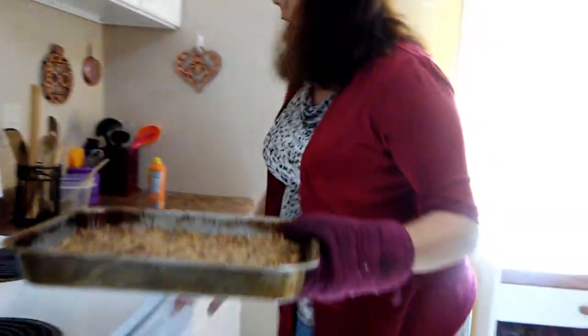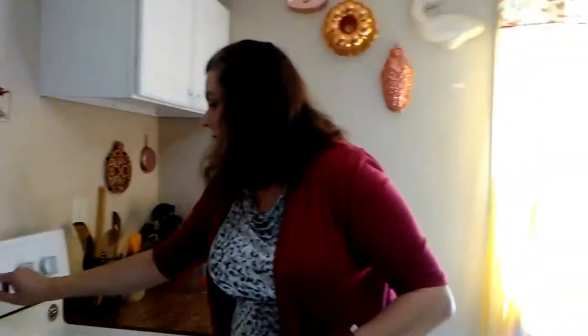Now this is going to go back into the oven for 15 minutes to bake. We'll come back and check on it.